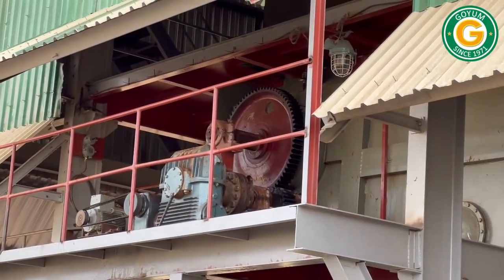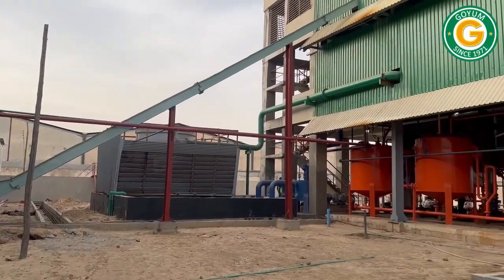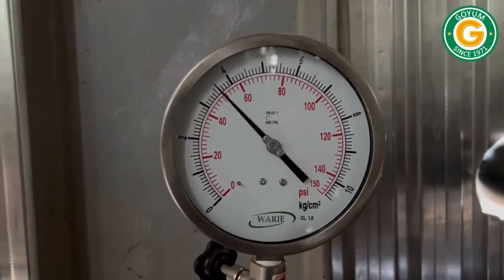The Goyam solvent extraction plant offers high efficiency with perforated mesh, superior controls, adjustable retention, low power use, automatic mesh cleaning, and minimal hexane in de-oiled meal.